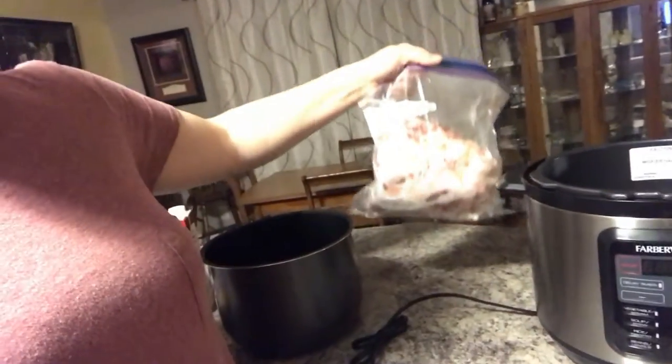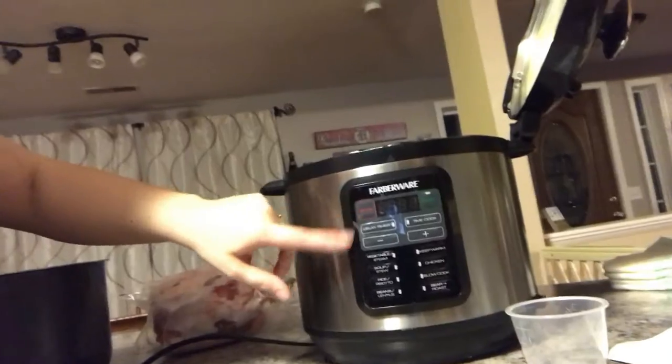Today I am making a pot roast first, and then I'm hoping to stretch it out with two more meals. This is my frozen pot roast — it's actually half of one; I have the other half in the freezer. I'm gonna use my Farberware pressure cooker on the slow cook function, and I'm kind of making up this recipe as I go.